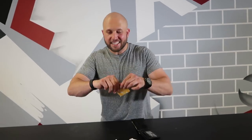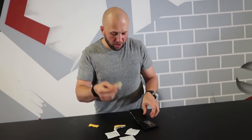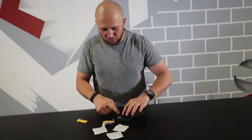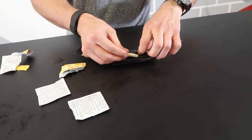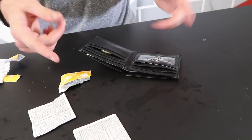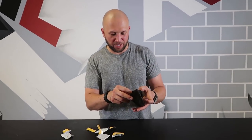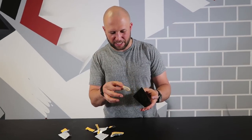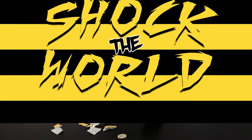You can step this prank up if you want — instead of putting the condoms in with the wrapper on, take the wrapper off and slide the condoms into his wallet. He won't even know they're in there. Just slide them into the empty pockets, maybe slip one in where the money is. Now his wallet's loaded with unwrapped condoms. Imagine pulling out your wallet and being like, 'What is that? Is that a condom? Who put a condom in my wallet?'